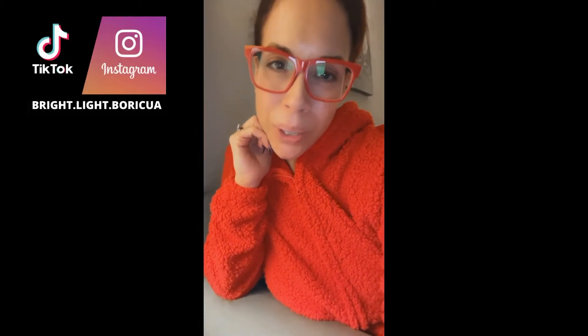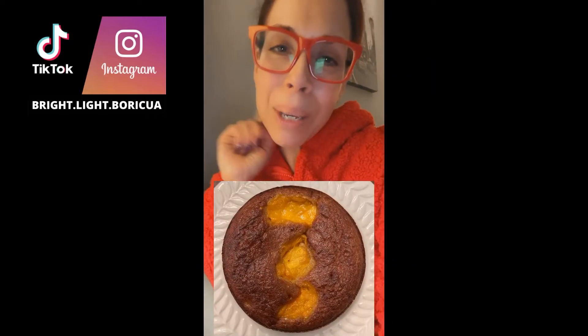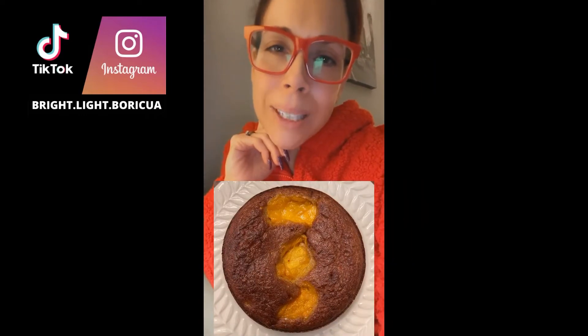Hey, what's up? My name is Dory and I've lost over 80 pounds and kept it off. We're going to make this — one minute, short and sweet. Let's do it.